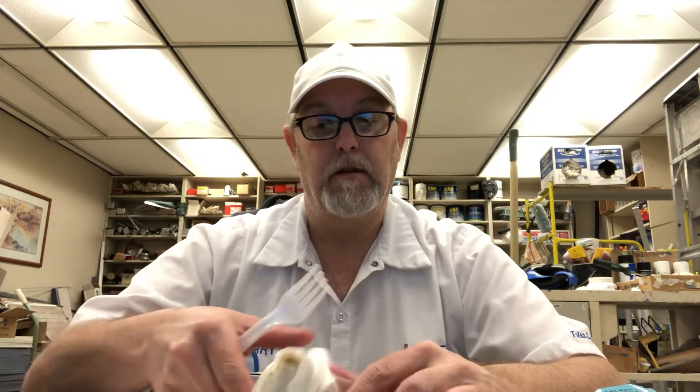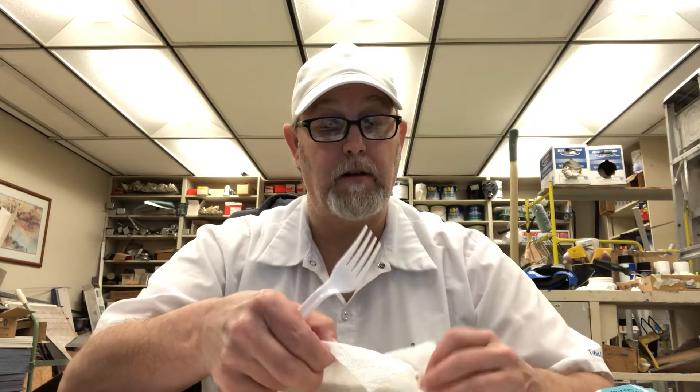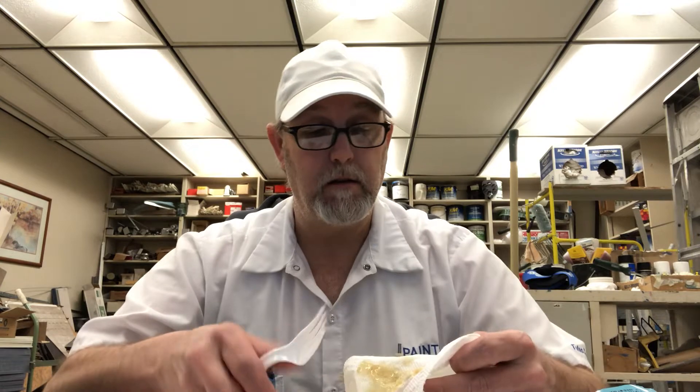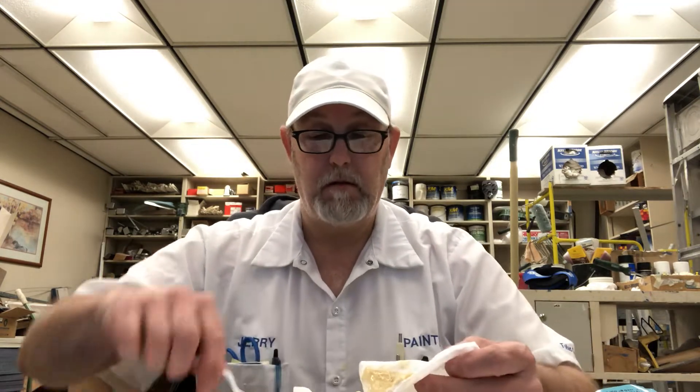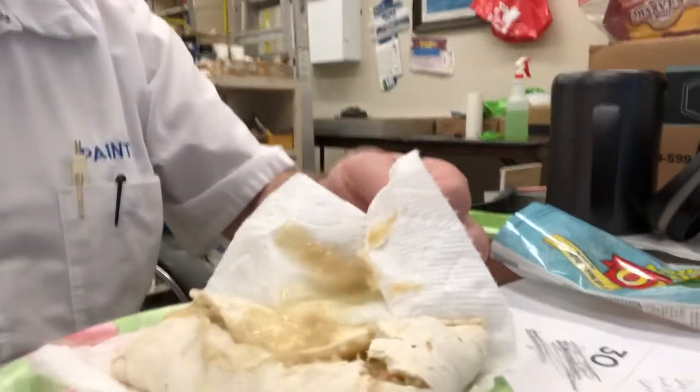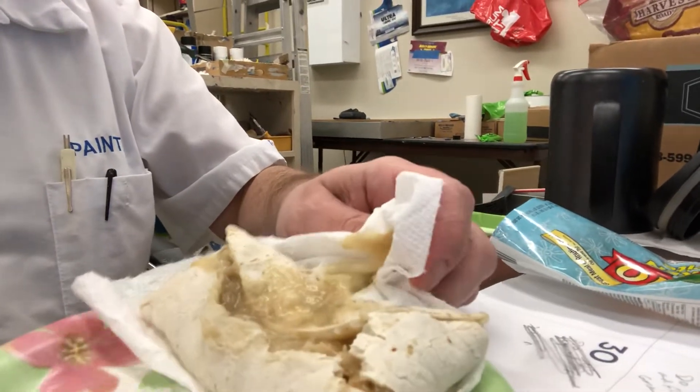Alright, I forgot my hot sauce. So we'll just have to depend on this thing having some — wow, really? Taking the paper towel off and it's just tearing, just tearing it all up, tearing it open.